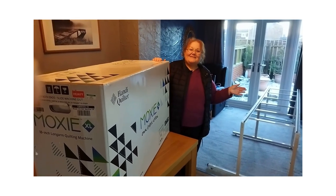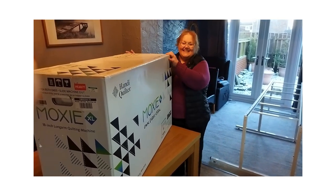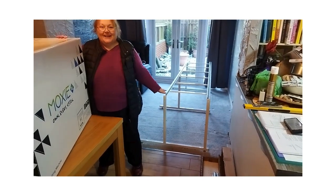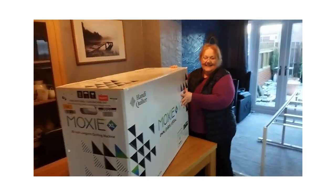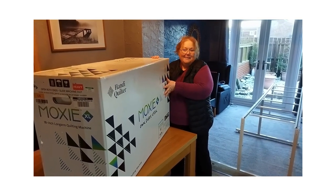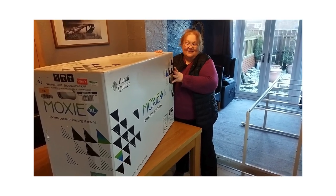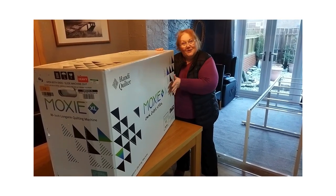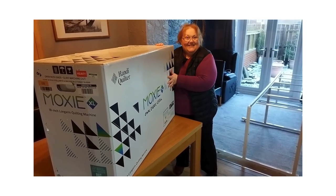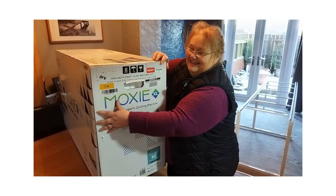Hi, welcome to Sassanet Quartz, it's Helen here at the Cloth House. As you can see, today we've had a massive delivery. The frame is pretty much up and running, and here is the Moxie XL 18-inch long arm. We're going to do a video while we unbox it so that you can see what is inside.